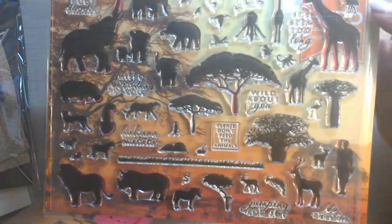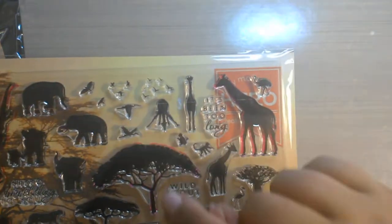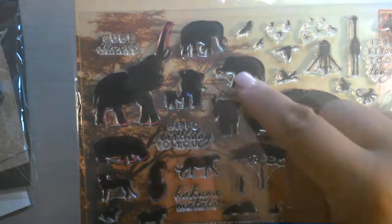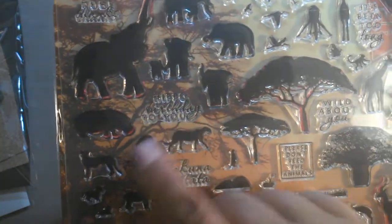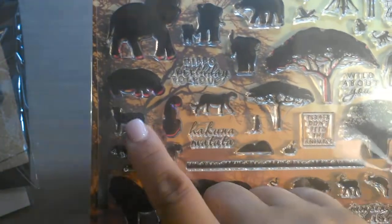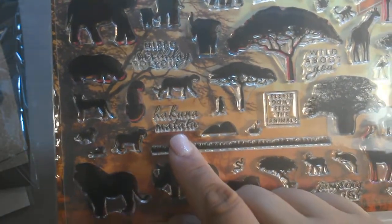So you have the giraffes, up here you have like an ostrich or an emu. Here's some more giraffes. There's a lot of birds. So for scenes, these are going to be great. Here are quite a few elephants in different positions. Hippo. This looks kind of like a cheetah going a couple ways, or I guess you could be a lioness even. Here's like a meerkat. Here's some little baby cubs. Here's another lioness. Hakuna matata.